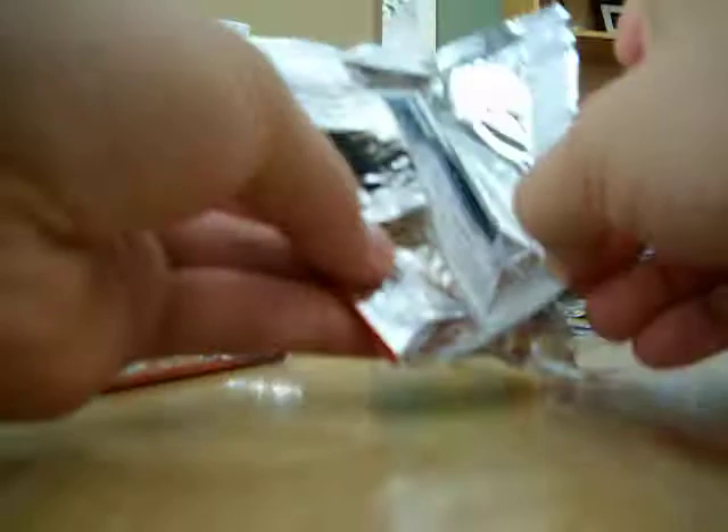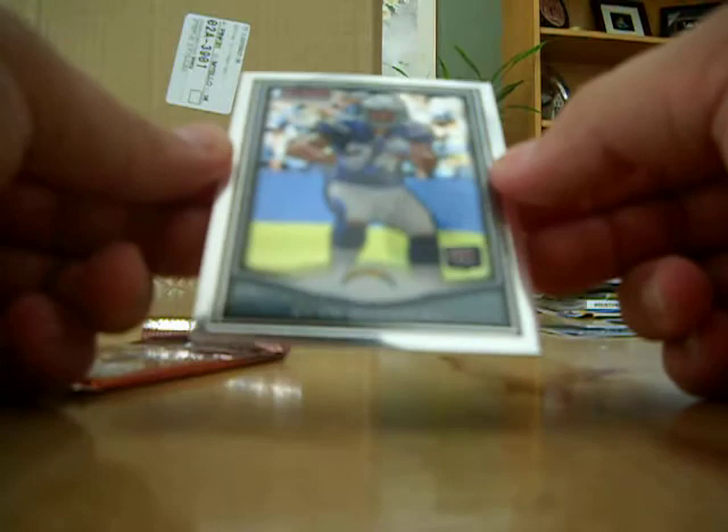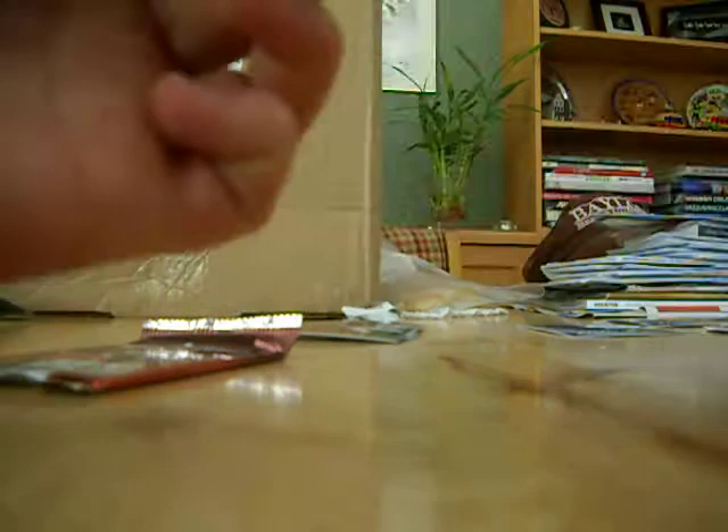Nothing here. Two packs left. So far I've had substantially more mojo in my first seven packs than I did with this box. A Ryan Matthews Bowman Chrome rookie card — let's evaluate its mintness. Corners are beautiful, bottom corners are beautiful — this is a gradable card. Of course I can never tell the surface. Last pack — no colored refractors, no refractors of any kind in here.